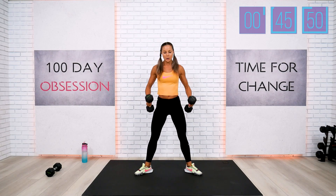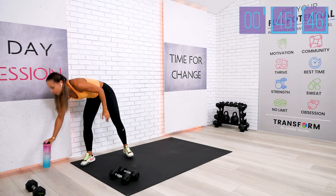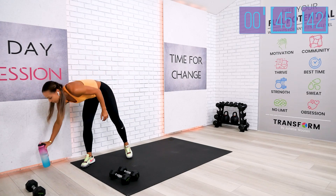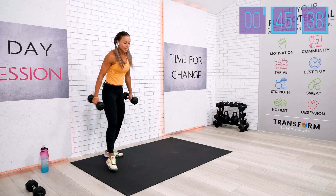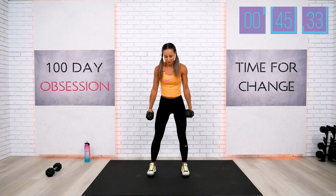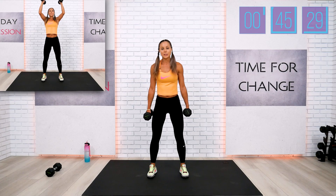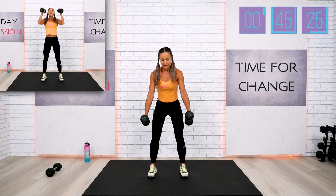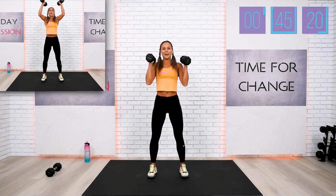Skier swing overhead, overhead press. Drink your water if you have to — we don't have to go non-stop. This is strength training; we're using a little bit heavier weights and a little bit less reps, but really focusing on form. Your second exercise in this add-on block is your skier swing to overhead press. Soft knees, squat and ski all the way up.